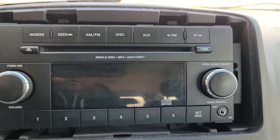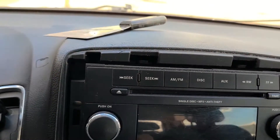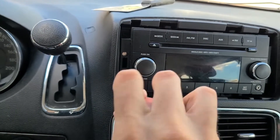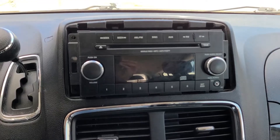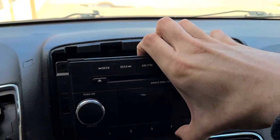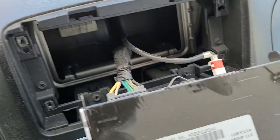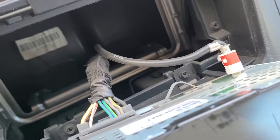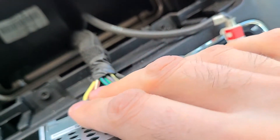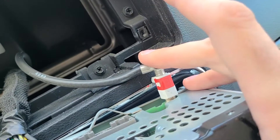Remove those screws with a Phillips screwdriver and you'll be able to pull out the radio. Once you've removed those four screws, pull out the radio. You will see two cables plugged into the back — this big one is the power cable for your speakers and such, and this one is the radio antenna.